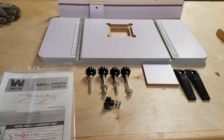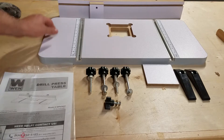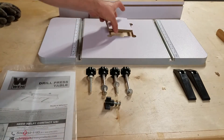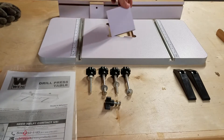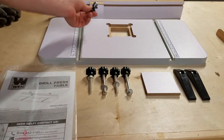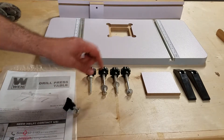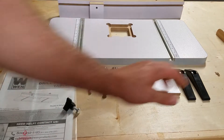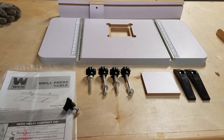This is the WEN drill press table. Everything you see here is what comes in the package: the cable itself, the fence with a stop block, an insert if you want to cover up the hole, mounting hardware for the stop block, and four pieces for the mounting wedges. That's everything that comes in the package.